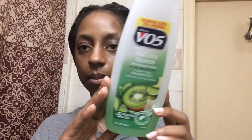Hello everyone and welcome back to my channel. So in this video, I'm going to be showing you guys my quick and lazy box braids wash day routine.